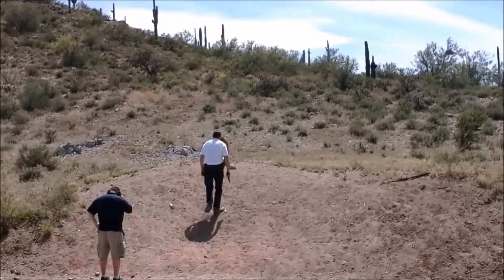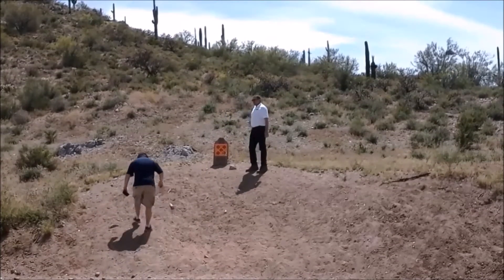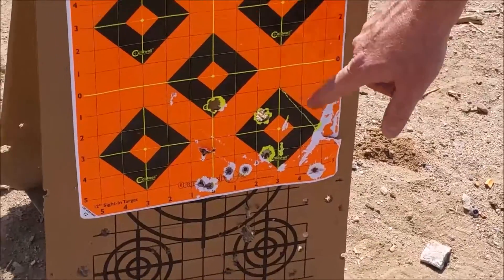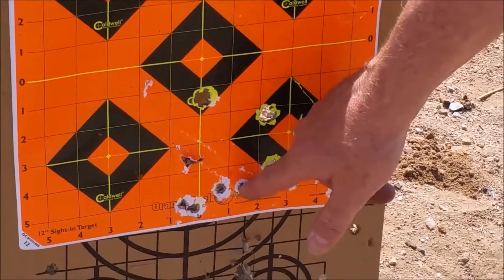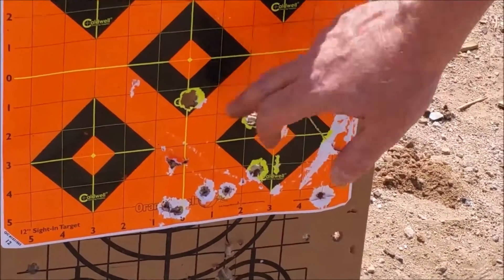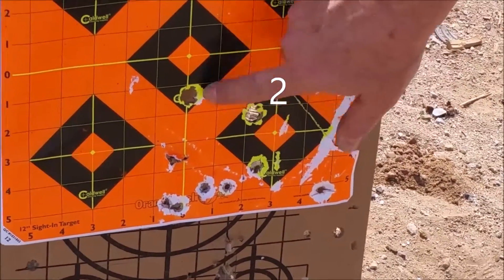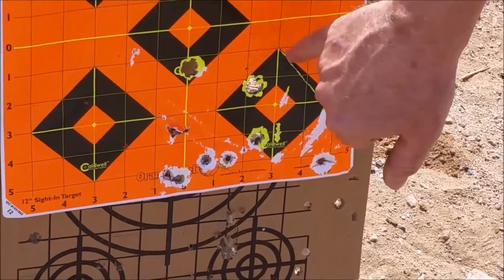Take a look at the size of the holes for the 45 tango — look at that. We didn't even bother covering up the Winchester white box holes because they grouped so close together down at the bottom. Look at the size of that — I put my pinky through that thing. Only three came on target, but you won't have any problem at the range trying to determine which one is a tango hole and which one is a standard 45 ACP hole.